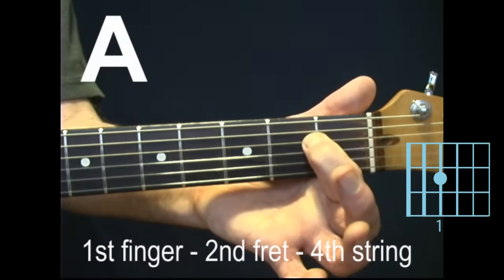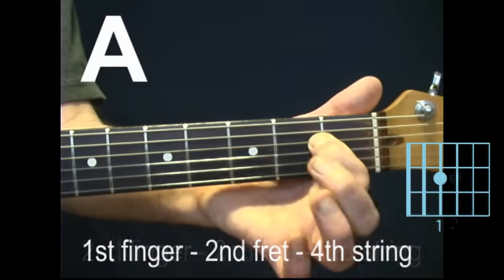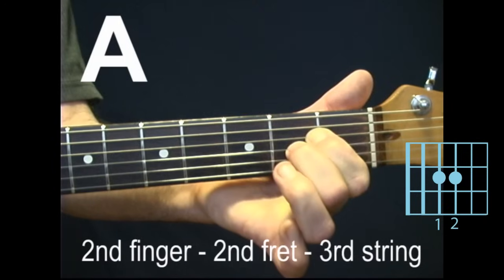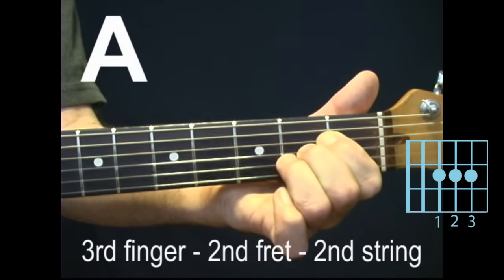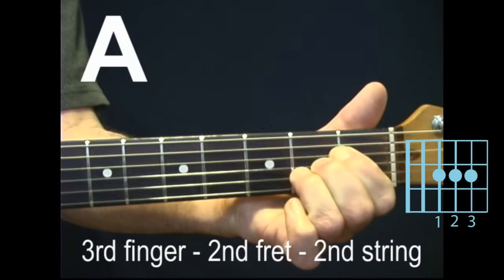First finger, second fret, fourth string. Second finger, second fret, third string. Third finger, second fret, second string.